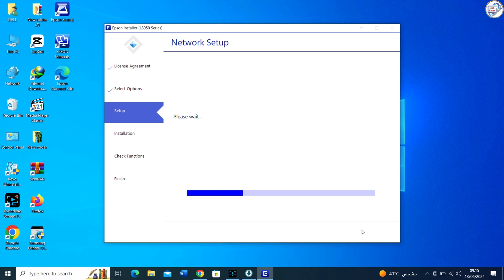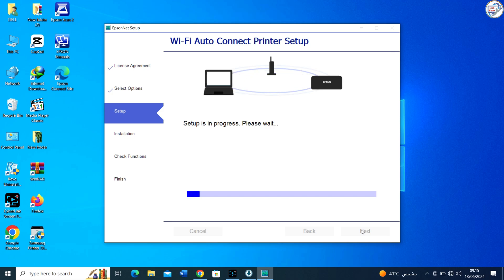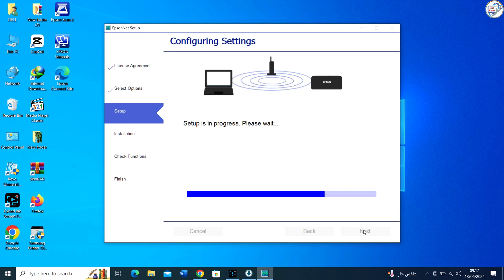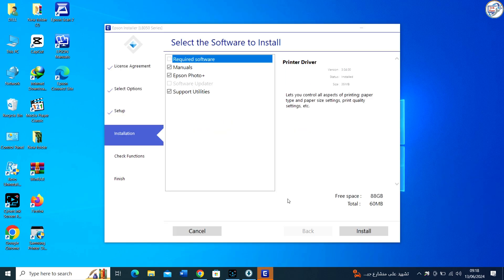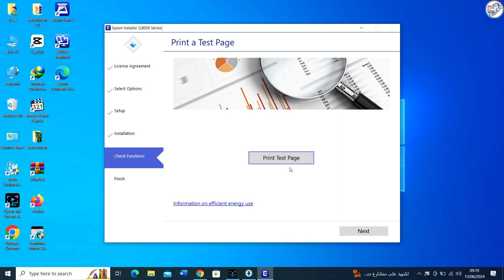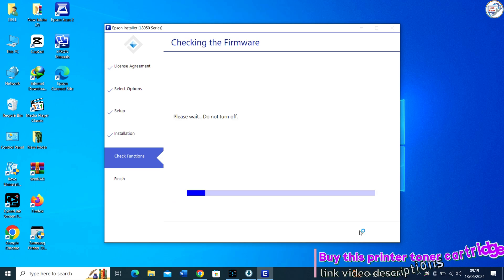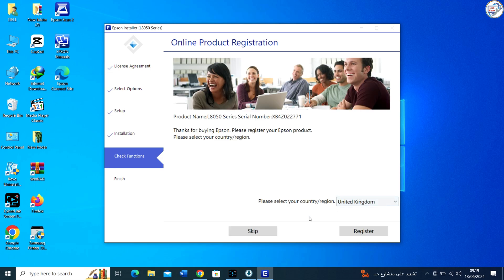When a connection is established, the light turns on. Follow the on-screen instructions. Once your printer is successfully installed, you can start using it to print, scan, and copy documents.